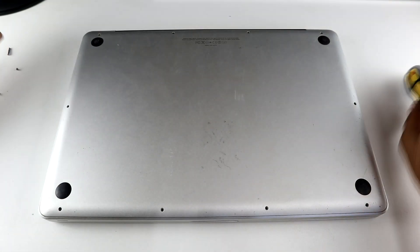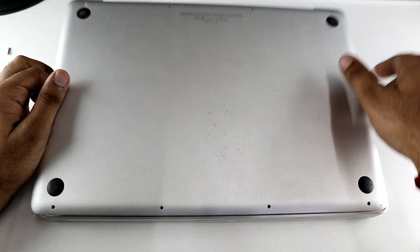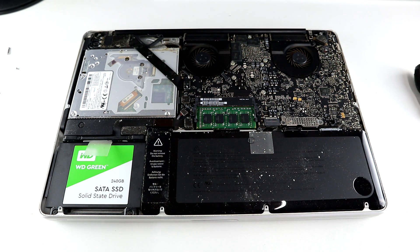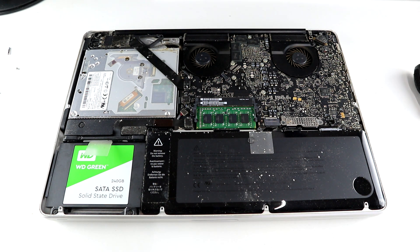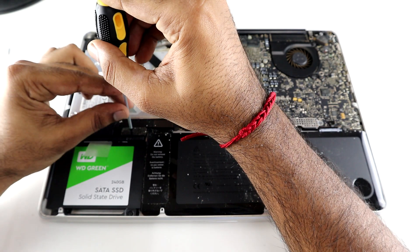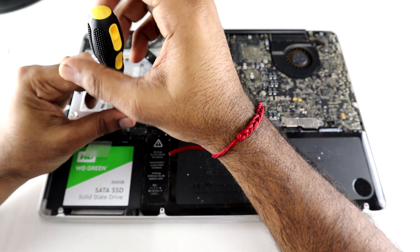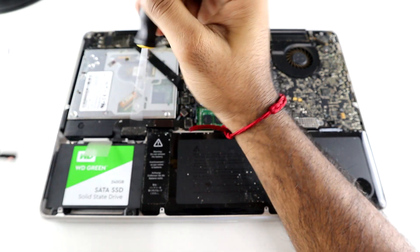Once the screws are out, you can then pop off the back cover. As you can see, my laptop is pretty dirty inside — I did not have a can of compressed air on me, so I would leave cleaning up your MacBook for another video. Once you are inside the laptop, you are going to move the small plastic retaining strip. The screws are fixed to this retaining strip, so you are just going to loosen them and pull the strip out completely.